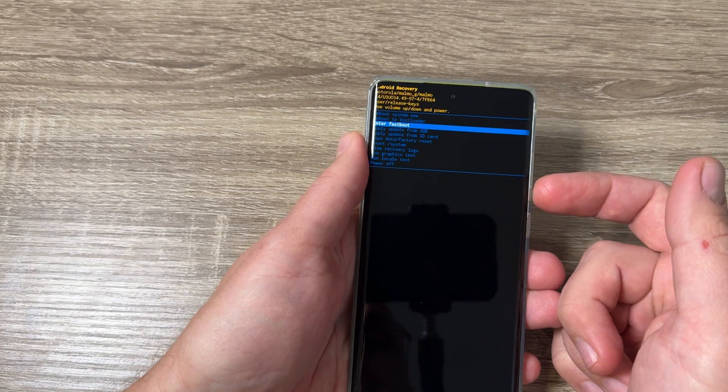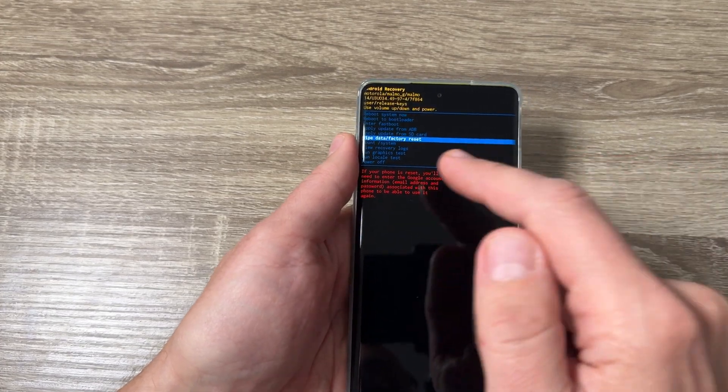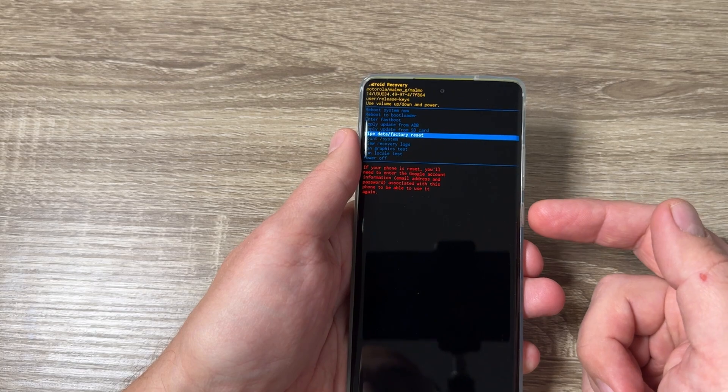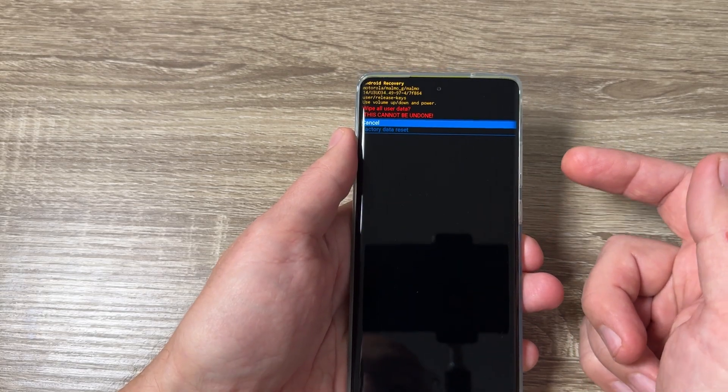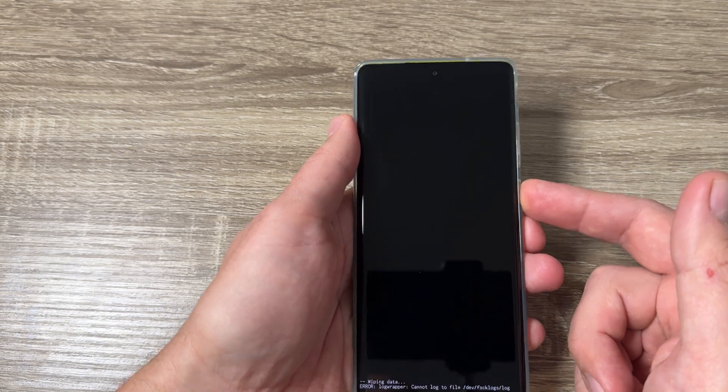Here, with volume down, go to 'Wipe data / factory reset'. To confirm, press the power button. Then again with volume down, go to 'Factory data reset' and press power again.